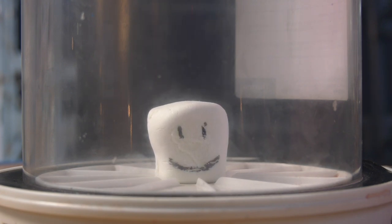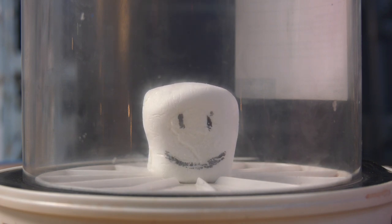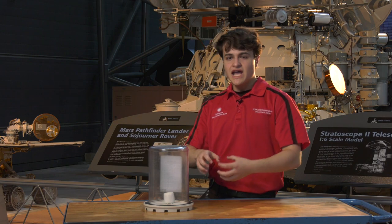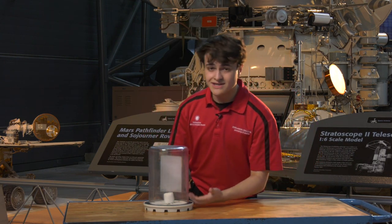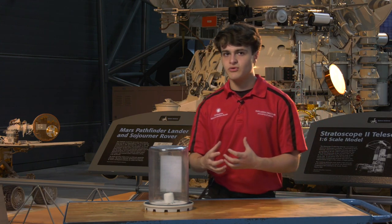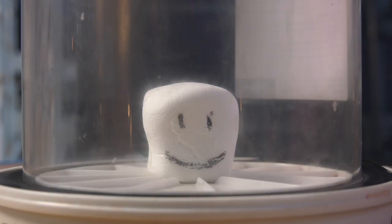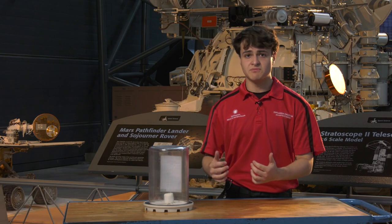As the air pressure in the bell jar goes down, the air pressure in the marshmallow remains the same. So the marshmallow is trying to expand, and the air pockets are trying to expand to allow the air to escape the marshmallow to return it to that point of equilibrium. Right around then the marshmallow popped — not in the traditional sense like a balloon popped, but in the idea that air is now flowing out of the marshmallow.